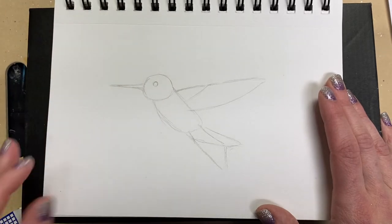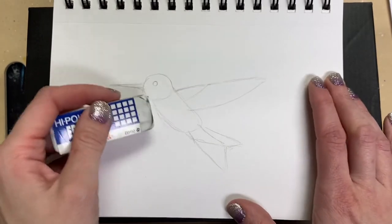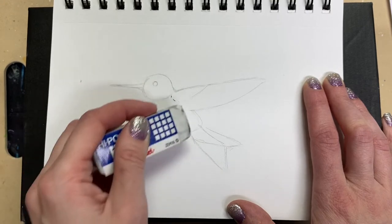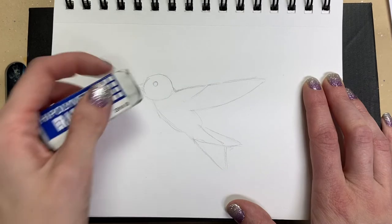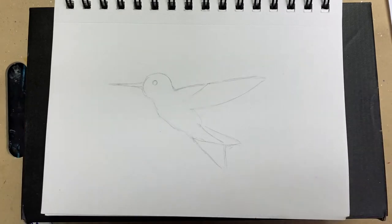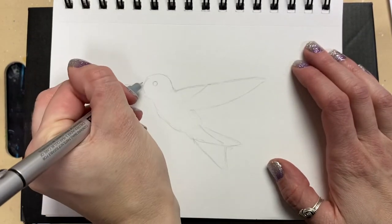We're going to add the eye in — that's just going to be a little circle. So now we have a basic hummingbird shape. I'm going to go back and erase some of these lines that I don't need already. So we have that roughed out with our pencil and I don't think I'm going to need my pencil again, so I'm going to start with the top of the head.